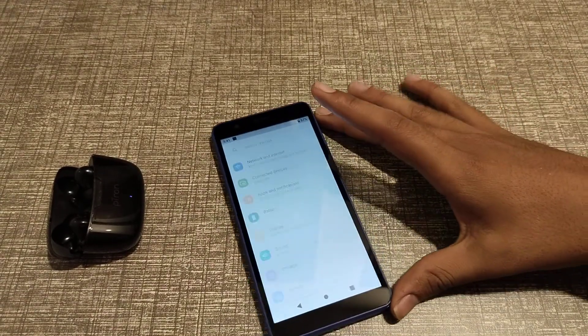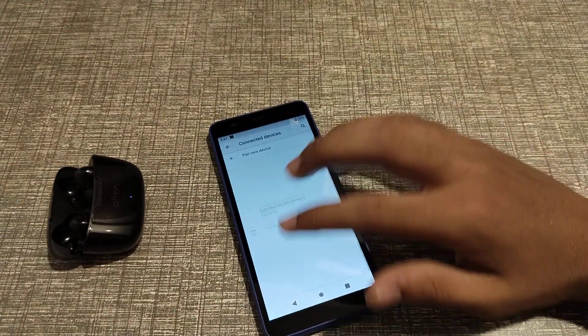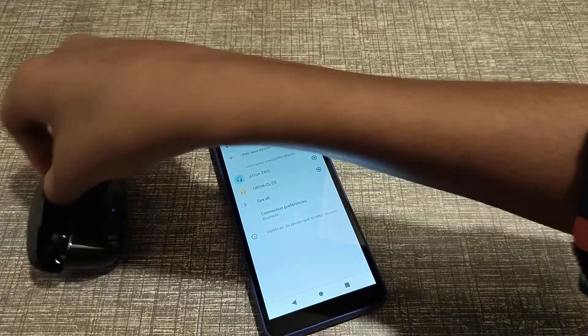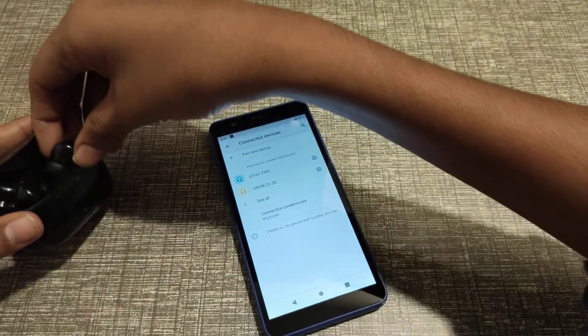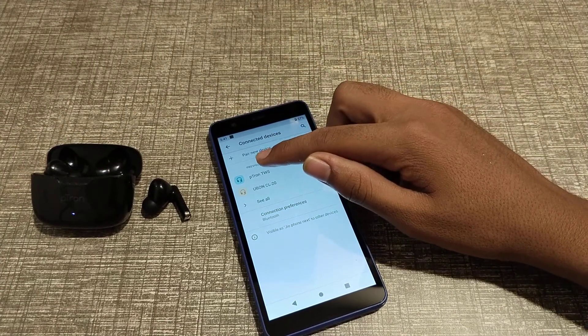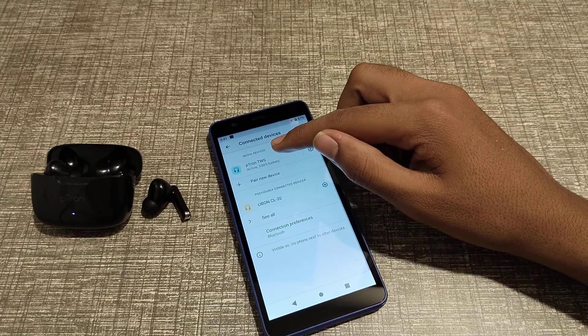First of all, open the Settings app. After that, click on Connected Devices. Now you can see my earbud name — click on Pluton TWS.